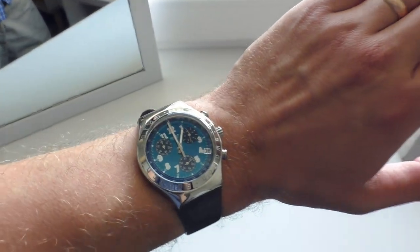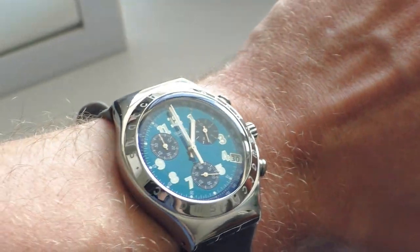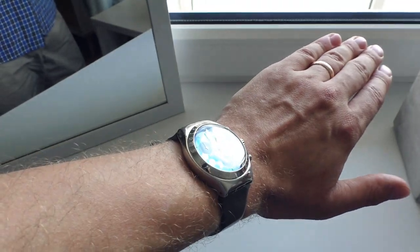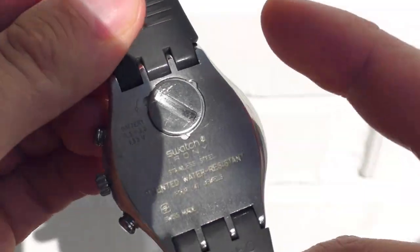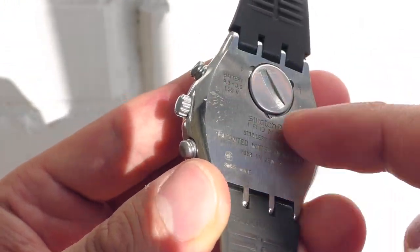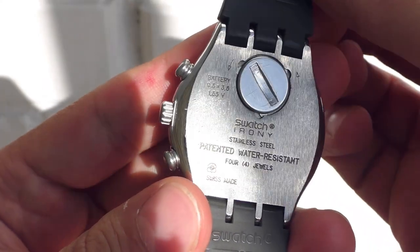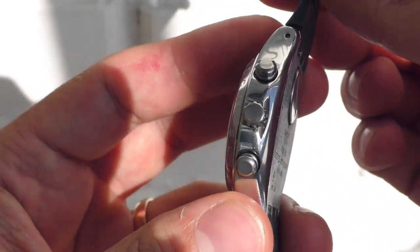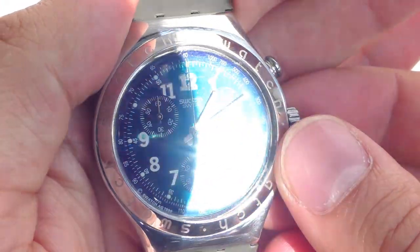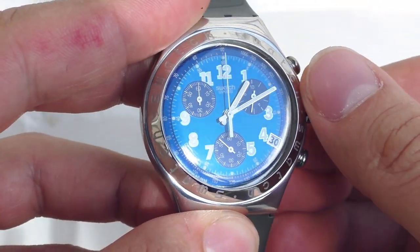Even this crazy date window sticking out on the corner doesn't look out of place on this watch — everything is crazy to the same amount. It's very strange that it doesn't have any back case opening; you can take the battery out but you can't really disassemble the watch itself, which is interesting. Anyway, about this broken dial — let me take the hands out of the way.